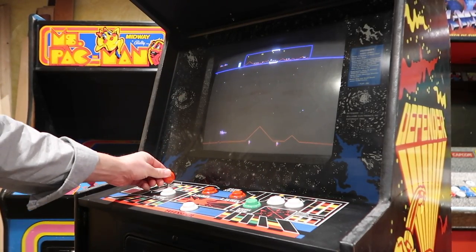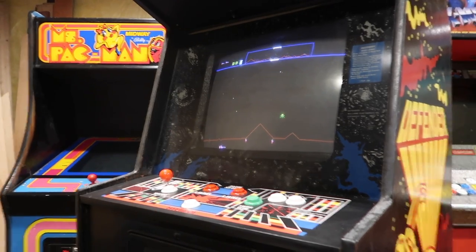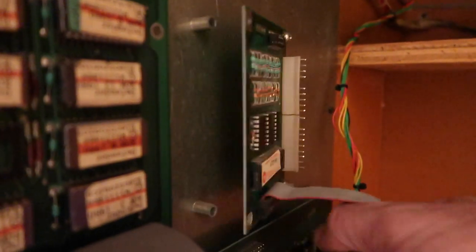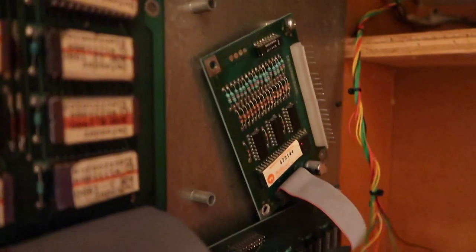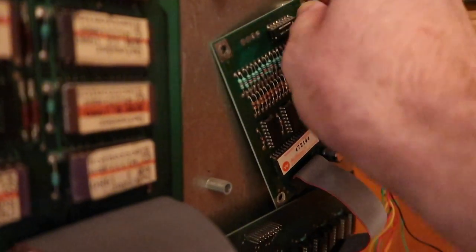Oh, it's that board — look at that. So we isolated the problem, easy. Nice having multiple board sets, isn't it? So for sure this is the issue. There's only one part that I know is an easy fix and that's the capacitor on there. Let's just change the capacitor since it's so old anyway and see if that one thing fixes the problem.